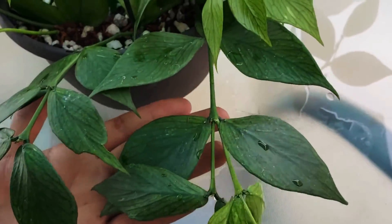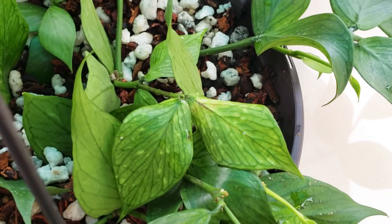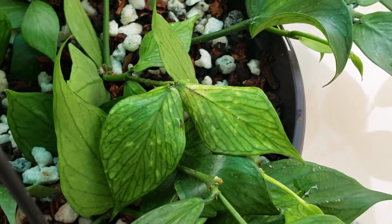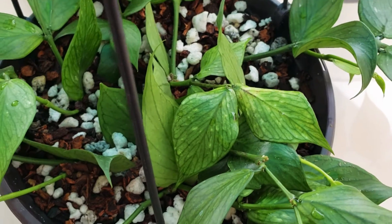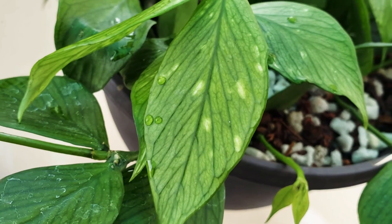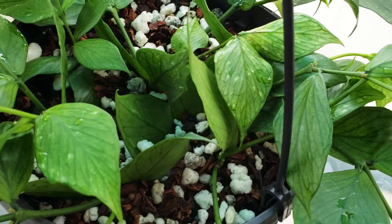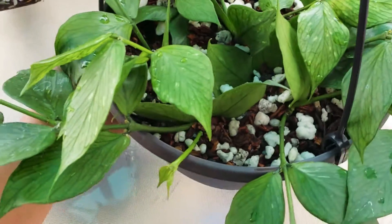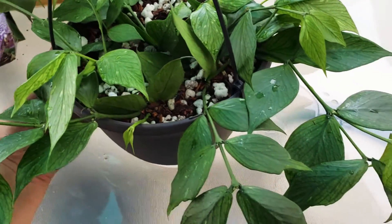It started dying on me a few times. And if anyone knows why this happens — I'm thinking it's a nutrient deficiency. Sorry, it's so loud out here. I know it's not splash. It might be, but I highly doubt it. I heard it's a real hungry plant, so it needs a lot of nutrients.